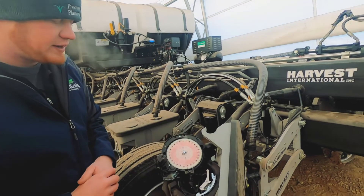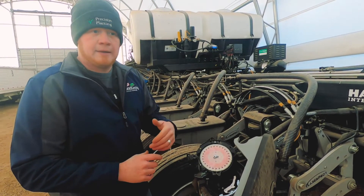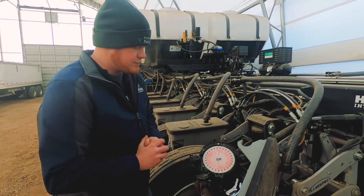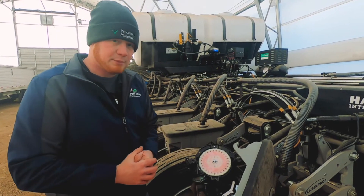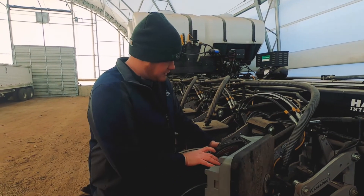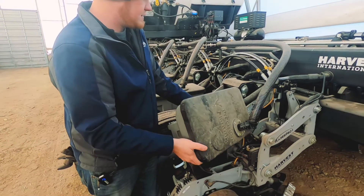This meter can also be changed very easily from one crop to another — corn, soybeans, customers that are planting wheat, cucumbers, sweet corn, edible beans, even some cover crops on narrower row planters with these meters. They're very diverse and very adaptable to different crops and very easy to change. You can change these meters from one crop to another very quickly without needing any tools. It becomes a very quick, easy process.